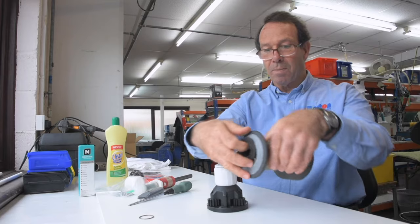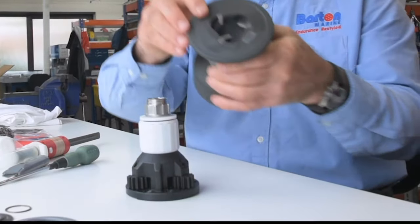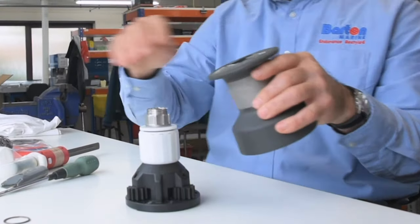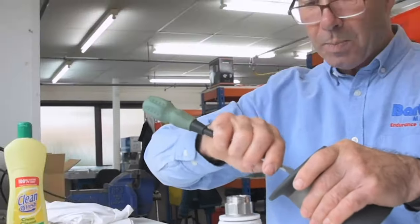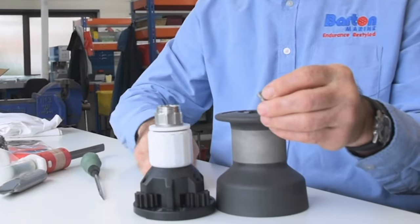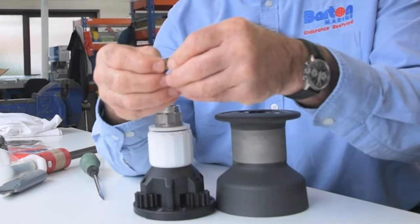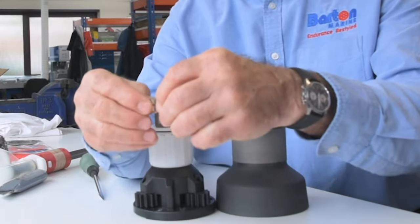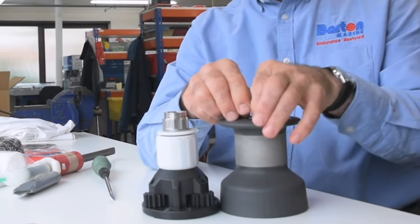There are a couple of inserts in the top — just take those off — and in here you will see the pawls with their springs. These may or may not need cleaning, and you can use the cream cleaner with the wire wool for that. Just pop the pawl out; it's a little bit fiddly as there's a spring in there. Clean up the pawls, wash them off with water, and let them dry, because then the silicone grease will work better.